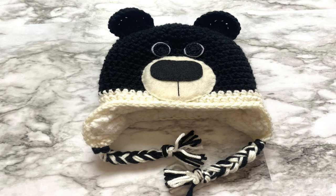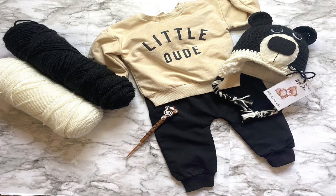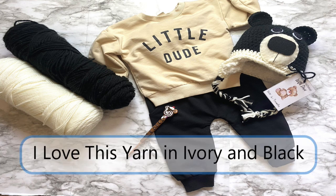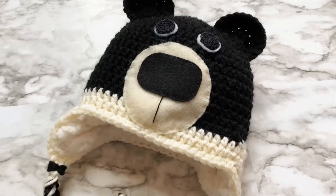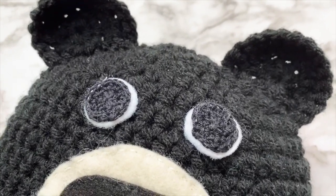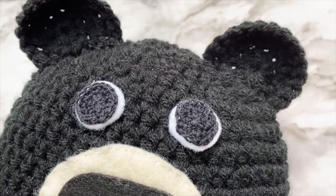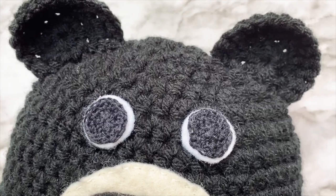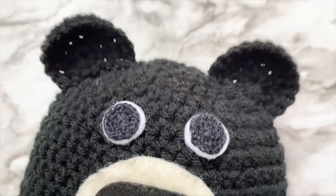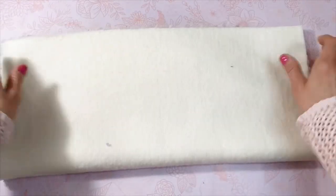The first step is to crochet your hat. I make each hat a size larger than I actually want it to be — this leaves room for the fluffy lining so the hat won't be too tight. I'll link the pattern I use in the description box. I used I Love This Yarn in ivory and black. I'll also link the tutorial I used for the eyes, which I hot glued on top of a piece of felt. I chose not to use safety eyes or buttons as called for in the pattern, because safety eyes and buttons are a choking hazard for children under the age of three.